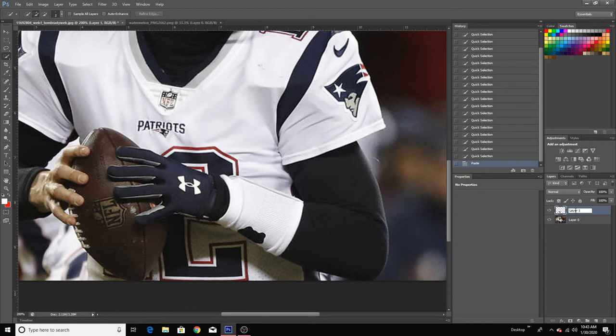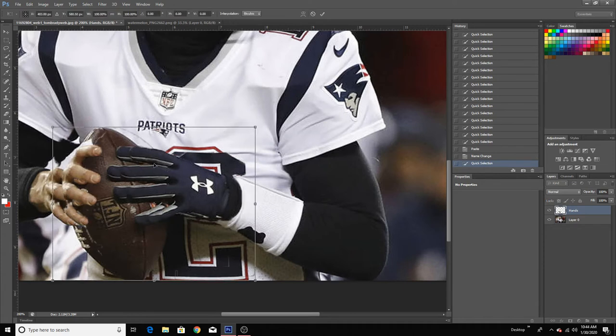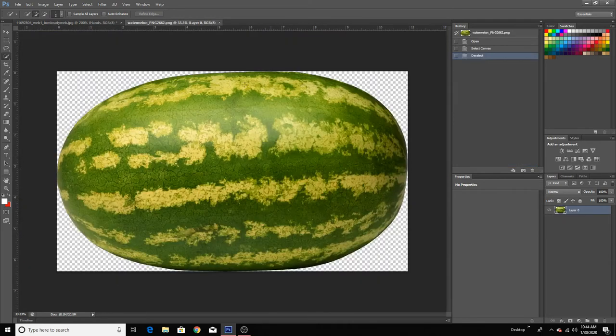Now on Layer 1 — these are the hands. We got the hands; as you can see I can move them around. Now here's the watermelon. I didn't show you guys yet, but here's the watermelon.